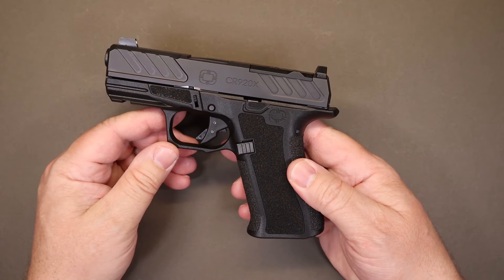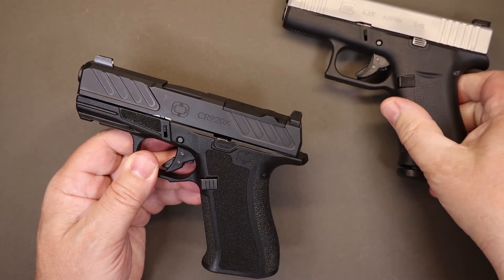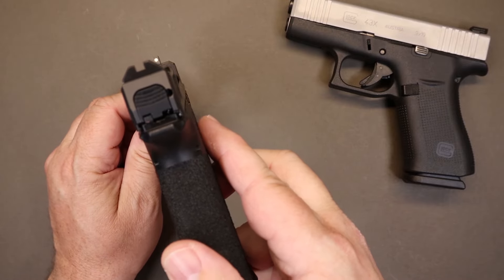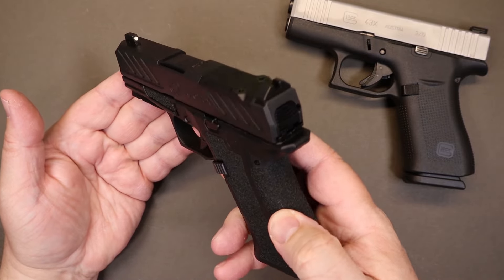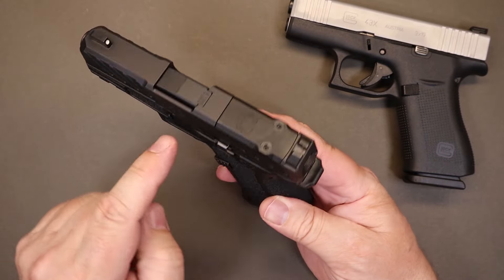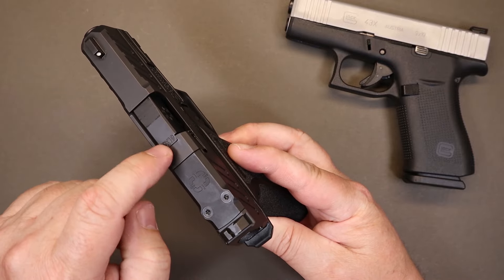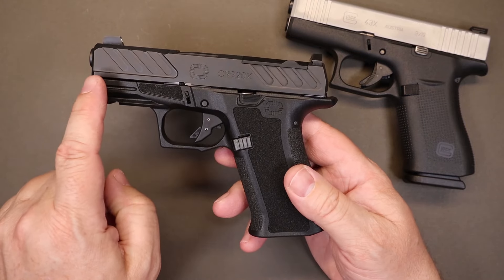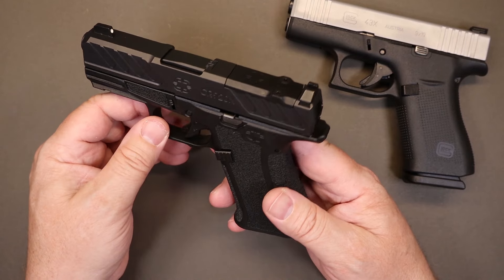Starting at the top and working our way down: on this particular model you've got a white dot front sight and a steel rear sight — very good visibility. I usually like a high-vis or glowing front sight, so I think this is a very acceptable setup. They offer a variety of sights including tritium options. There's also an optics cut that fits the slimmer K-series mounts, since it is a slimmer slide — so it comes prepared to fit a number of different footprints. You've got good serrations on the front and rear; whether you have gloves or bare hands it'd be very easy to hold on to.